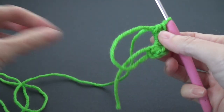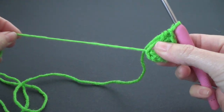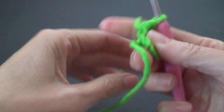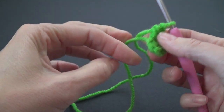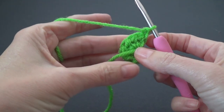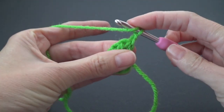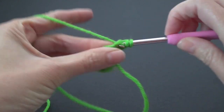We've got six stitches. Pull on the strand and that will cinch up the loop. When you use chain stitches and join, it doesn't cinch up as nicely and it looks really odd. Chain one, turn the work, and we're going to work two half double crochets in each stitch around.